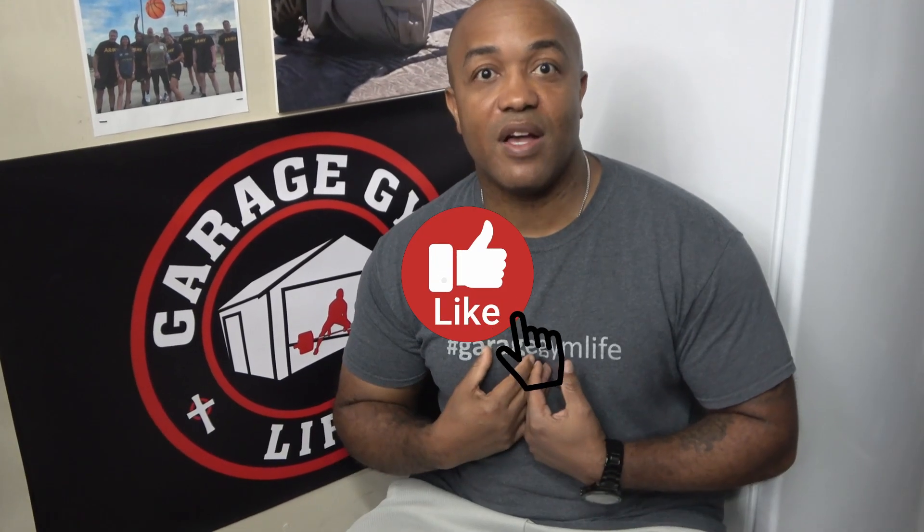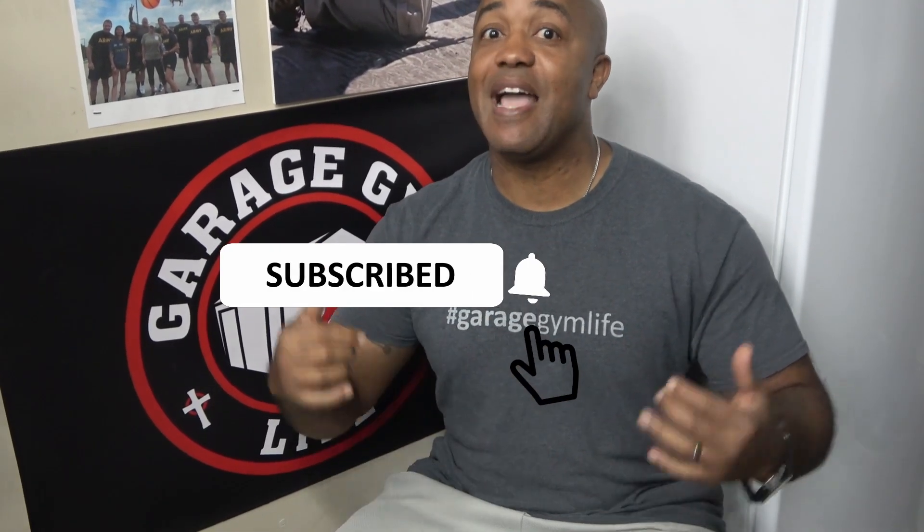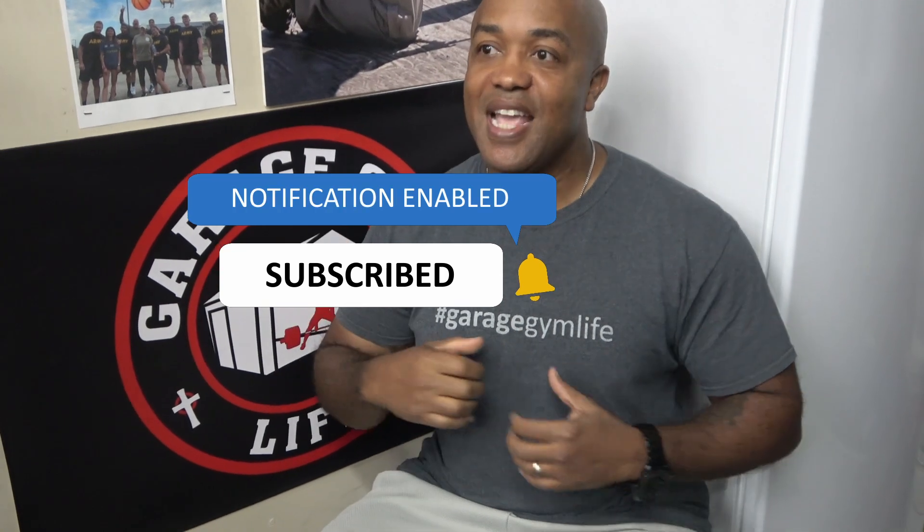Hey, I'm John Grieves III. I'm the founder of Garage Gym Life, but what you don't know is I am not at my own house. Instead, I am joining Chris and Meg here in their awesome garage gym, and they're going to give me a full tour right after this.